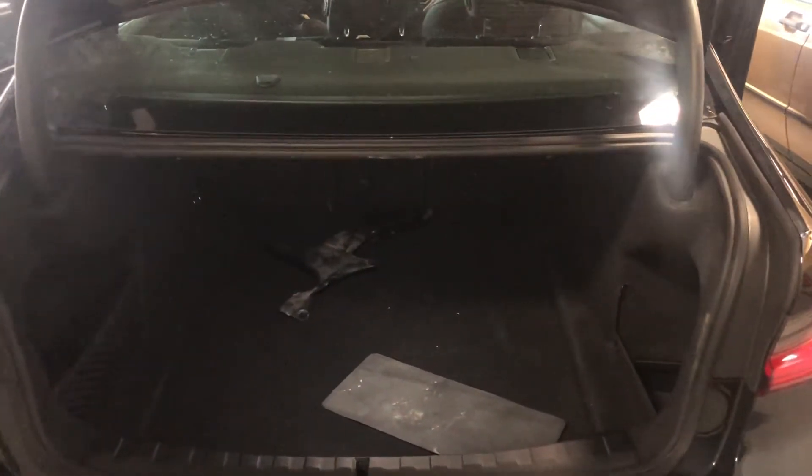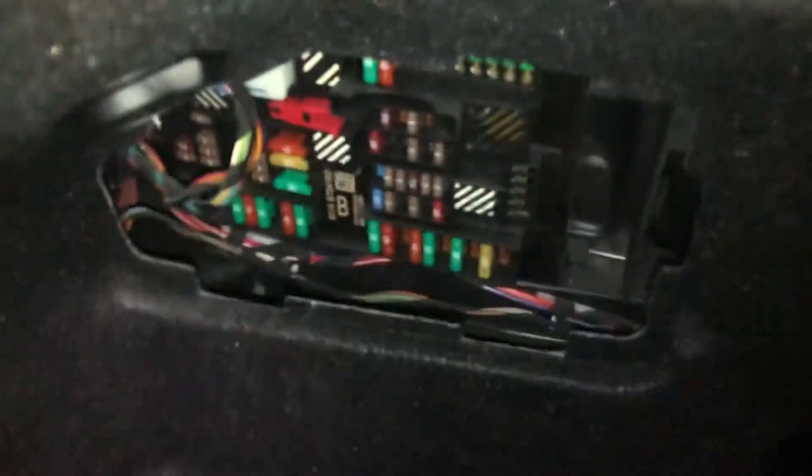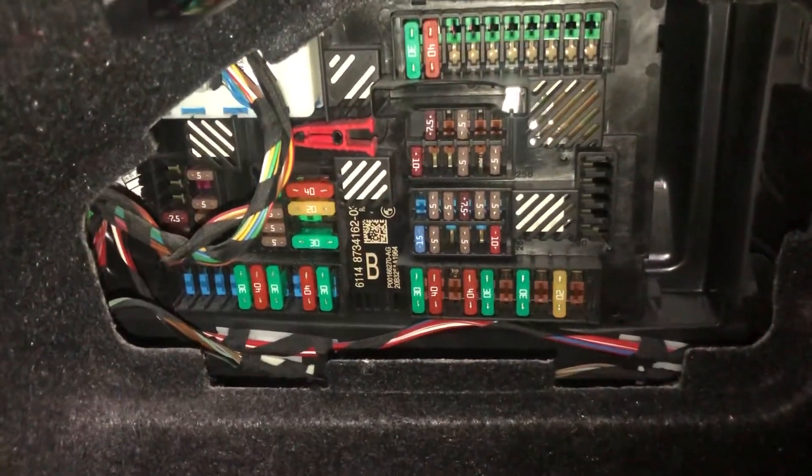The second fuse box location is in the trunk of the car, located right over here. Here are the fuses, and here's the cover.